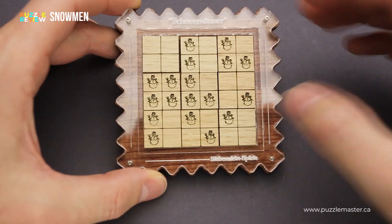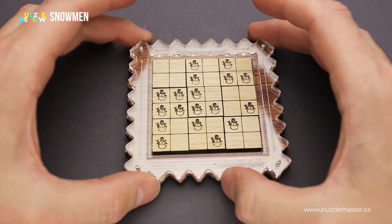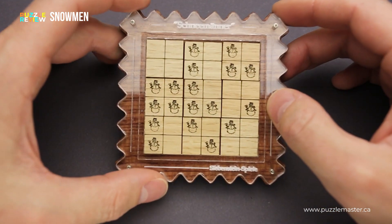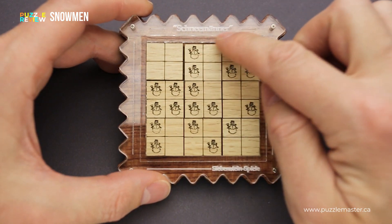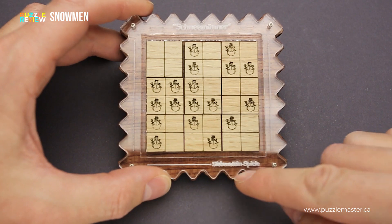The snowman puzzle was made by Siebenstein Spiele, as I mentioned. And as always, all puzzles from Siebenstein Spiele are made from laser cut wood and acrylic. There is a name of the puzzle in German written right here on top and the brand name Siebenstein Spiele on the bottom.